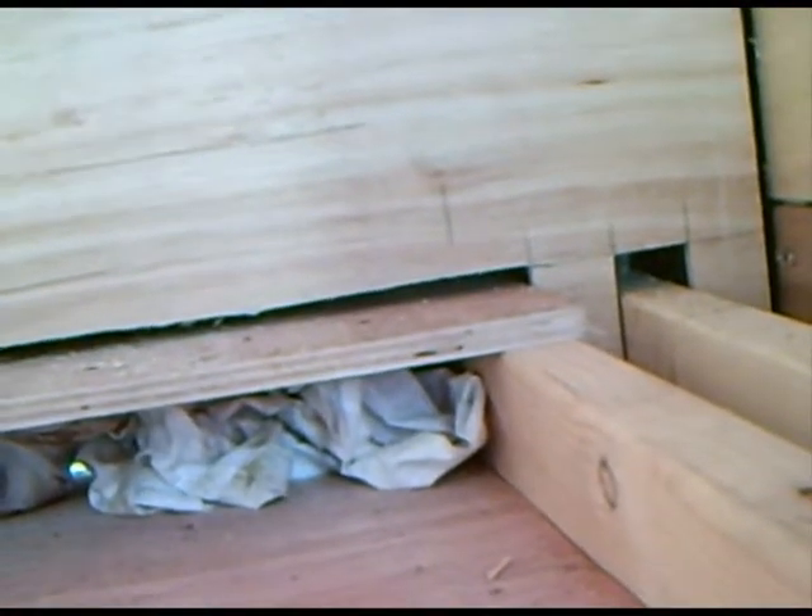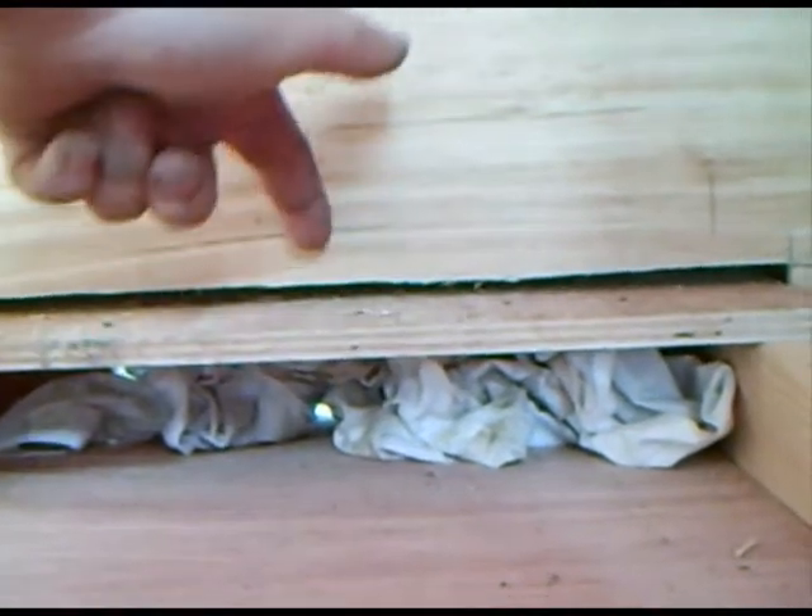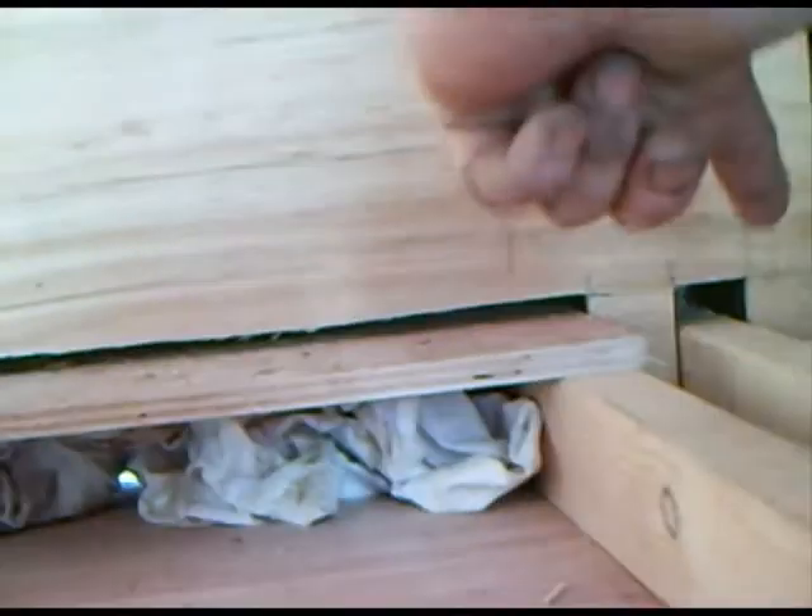Things like this gap here — don't worry about it, because when the brood box is up against here, they can't get into there. Same with that one there, and that one over here. If you want to, you could cover them up with mastic, but I don't bother.